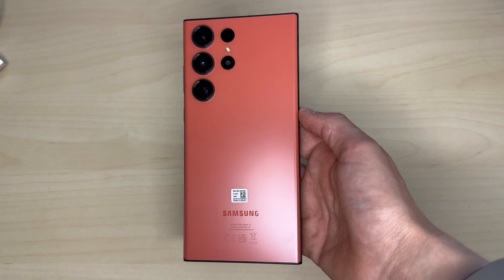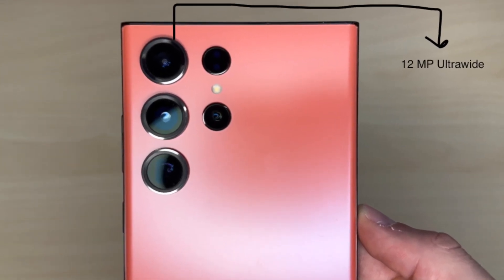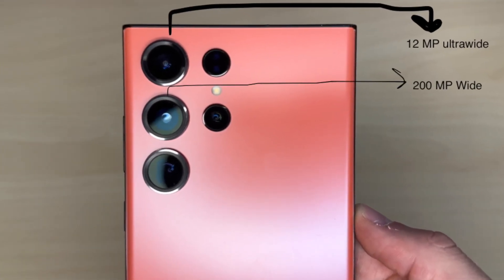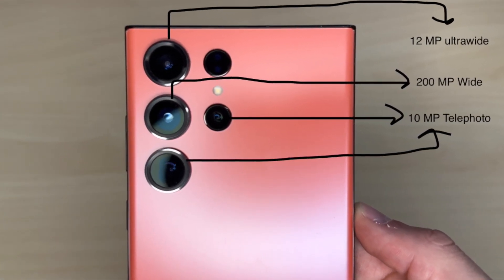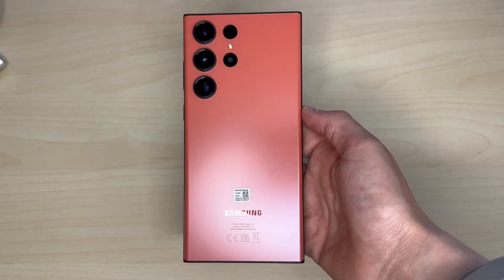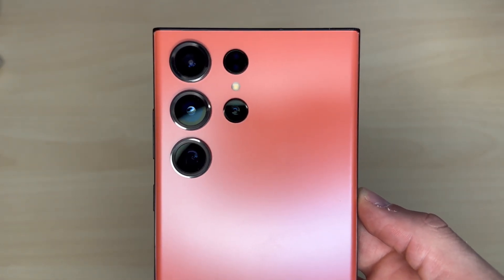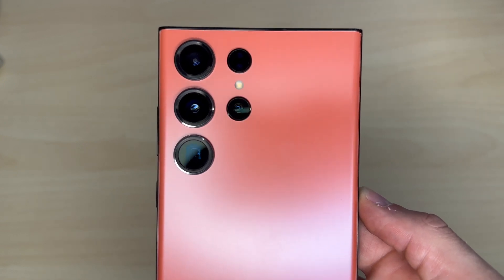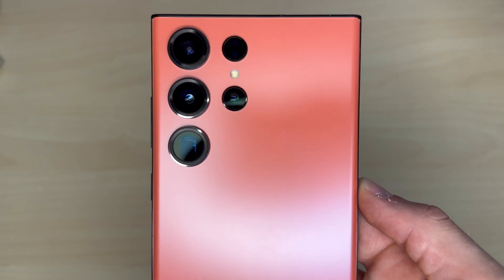The phone is equipped with 5 cameras on the back: a 12MP ultrawide camera, a 200MP wide camera, and two 10MP telephoto cameras. I quite like this island-like design of the camera lenses instead of the usual camera bumps we see on a lot of other smartphones like the iPhones. I think it makes the phone seem much more sleek and elegant and it also enables it to almost lay completely flat on a surface.